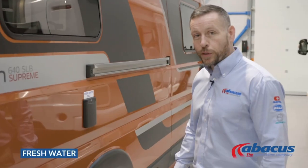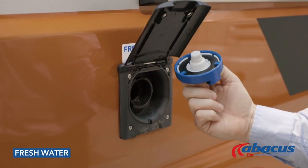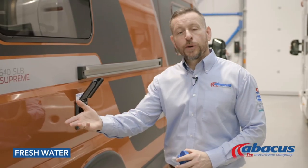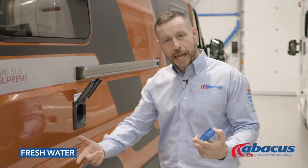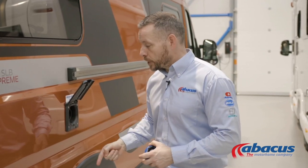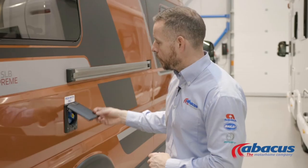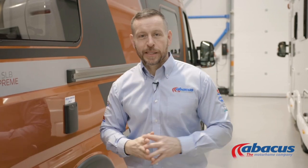To refill your water tank, simply lift up the flap, unscrew the cover, take your hose from the back, unwind it completely, connect it up to the nearest tap on site, and then drop the nozzle in to refill it. Once the water starts coming back out of the tank, you know it is full — at that point remove the nozzle, replace the cap, and return your hose back to the vehicle.